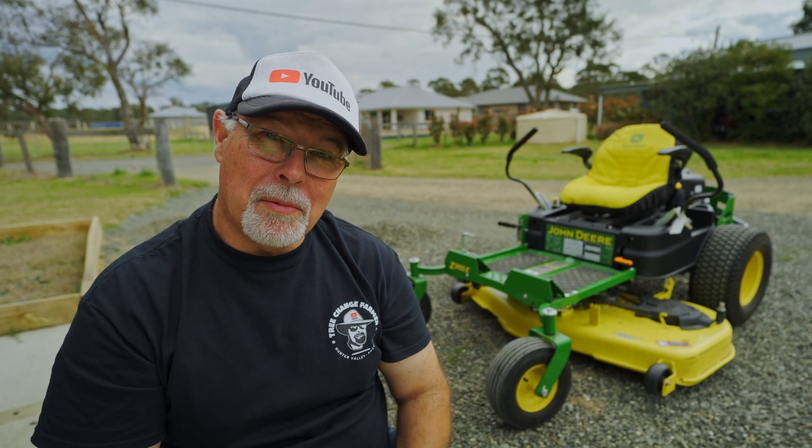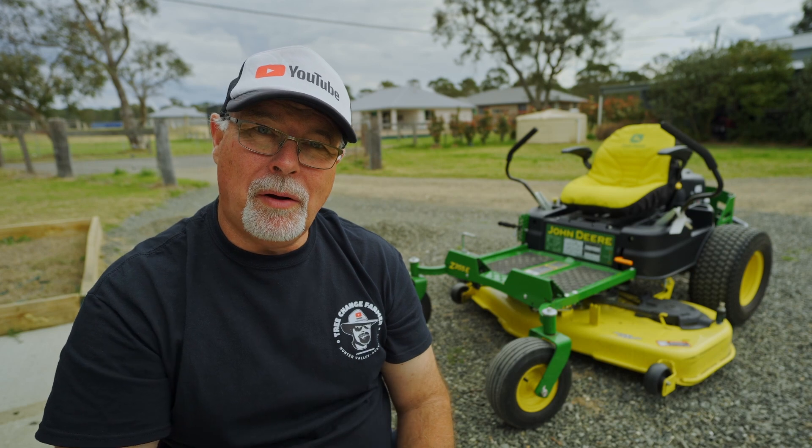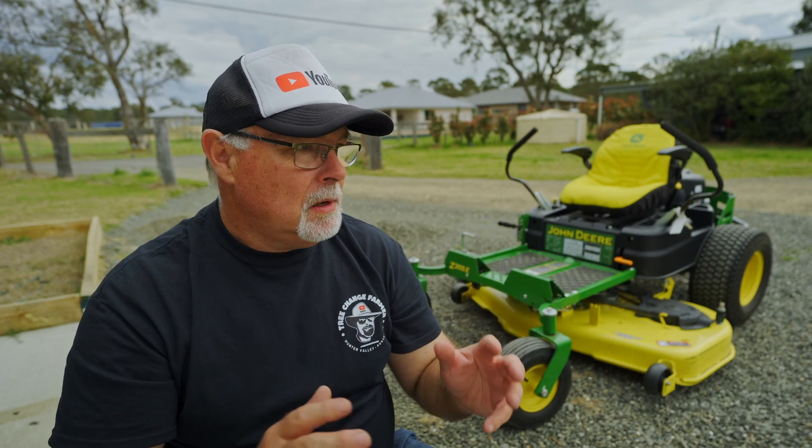Hello everybody, welcome back to the channel. My name is Dave, and behind me you can see my John Deere mower, the Z355E.